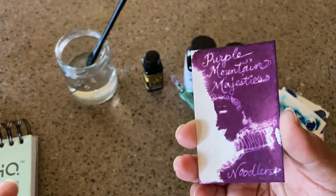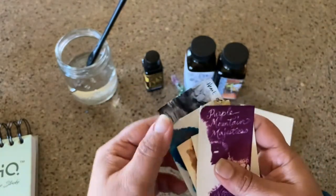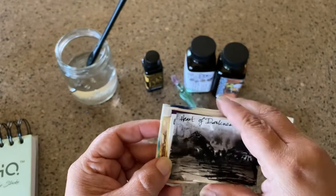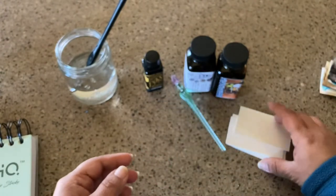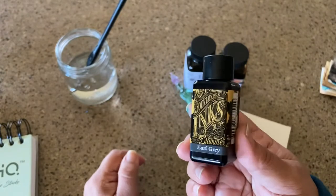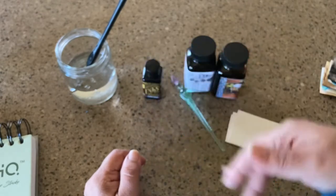I just thought these were really neat and I wanted to share them with you, kind of tell you what I've been doing in my spare time making these tiny little works of art that are also my ink swatches. One of the favorite inks that artists have is of course Diamine Earl Grey, because Earl Grey has lots and lots of different shading in the chromatography of it.